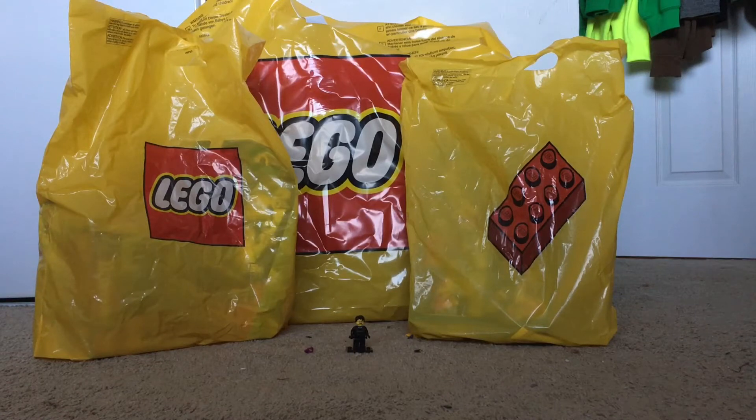Hey guys, what's going on? This is Scorpion Links, and today I've got a Lego haul — a very big one. It's kind of a post-Christmas Lego haul video. I got all this the day after Christmas, but I've been holding it off for a little bit because I built all this stuff, which I'm going to be reviewing in a later video. But now I'm just going to show you what I got.